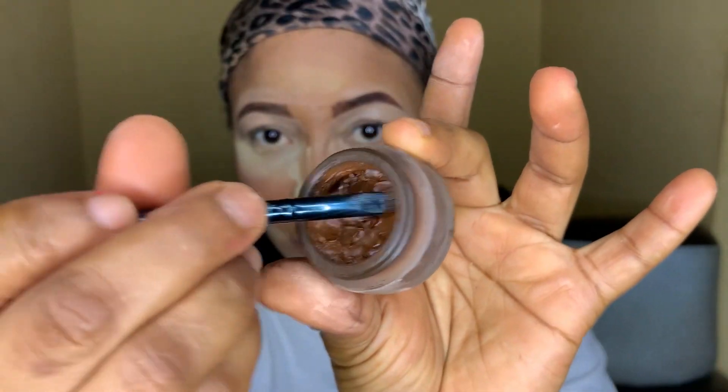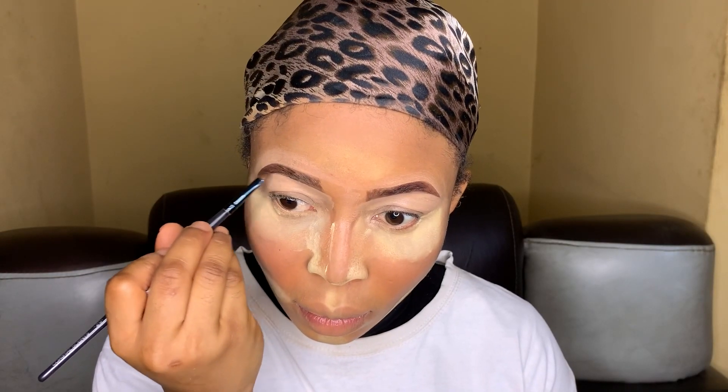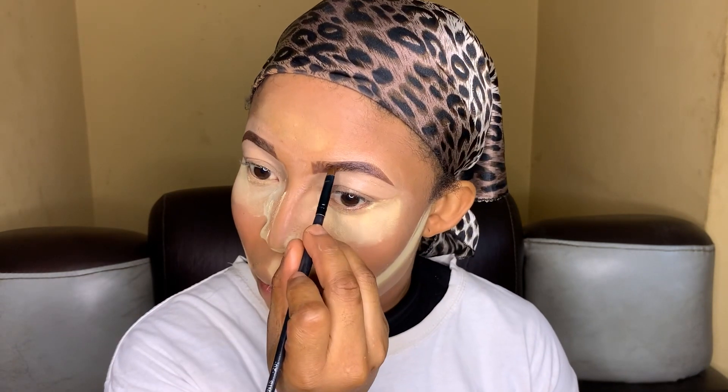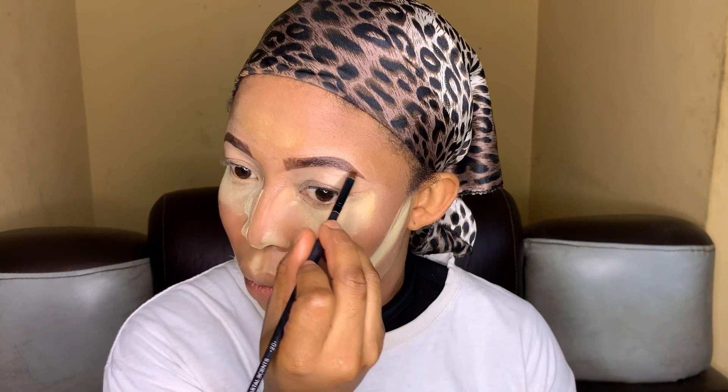After you're done with your eye pencil, try to define your brows again with your brown eyeliner gel — just add some to your brows to help define them, make them darker and more natural-looking.